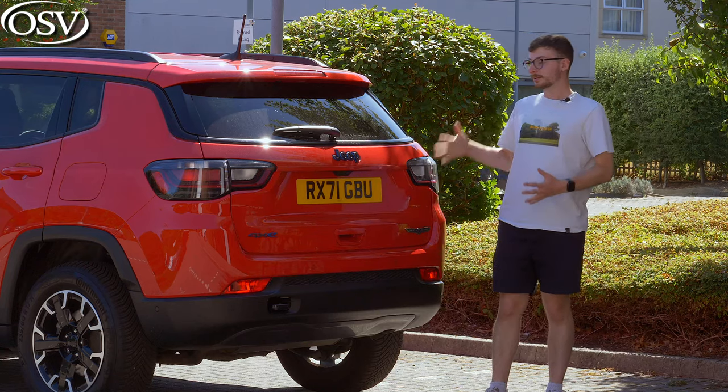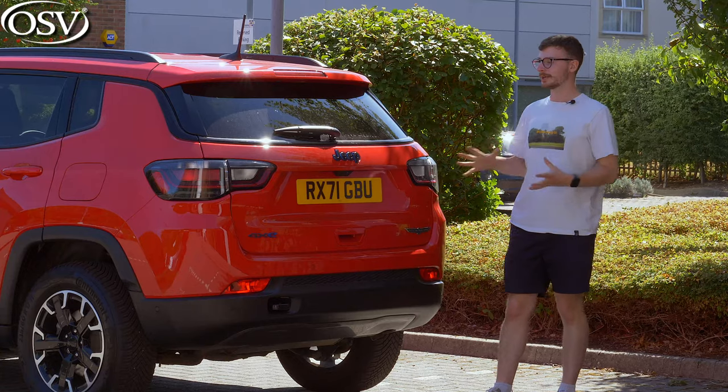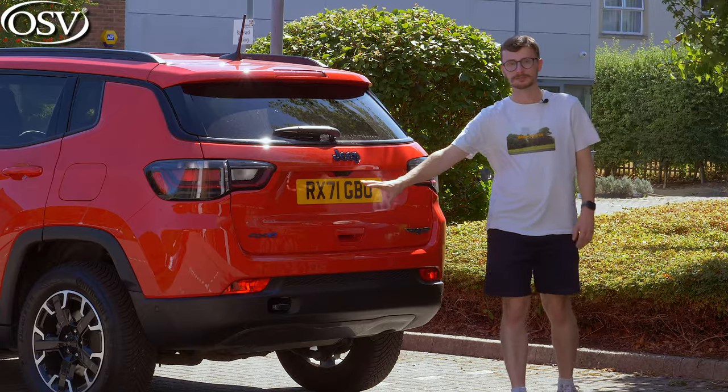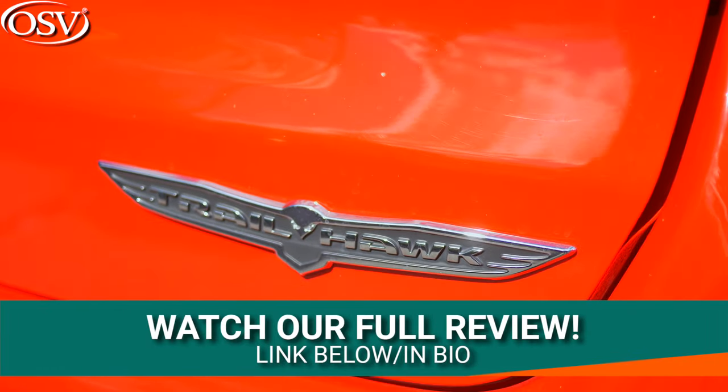Not much to say about the rear end. I think it looks a little bit more muscular and aggressive, but I do like how the taillights merge around from the side and onto the tailgate, and the prominently displayed 4xe and Trailhawk badging, just bringing out that rugged appeal a bit more.